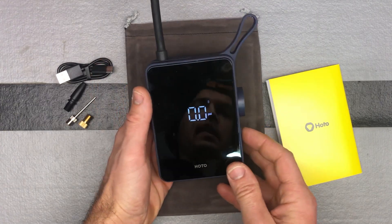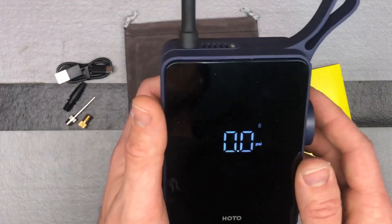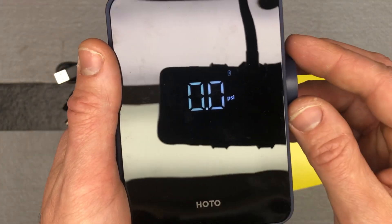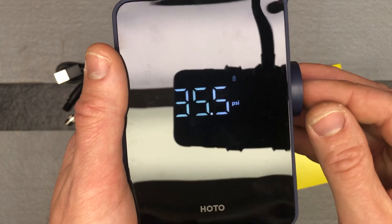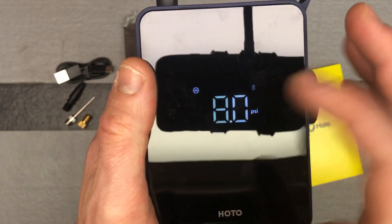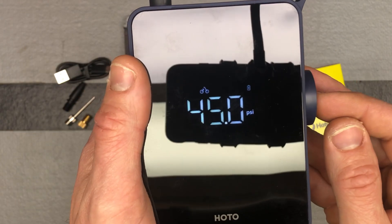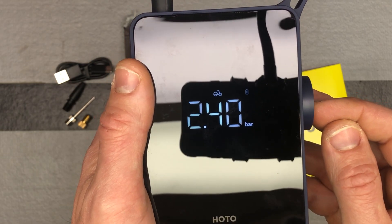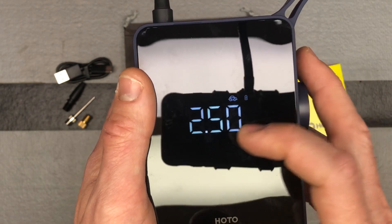Just push the power button and it pops up on the screen. You can see it's showing PSI and you can go ahead and adjust the PSI. Turning the knob cycles through modes — you can see it's showing basketball now.